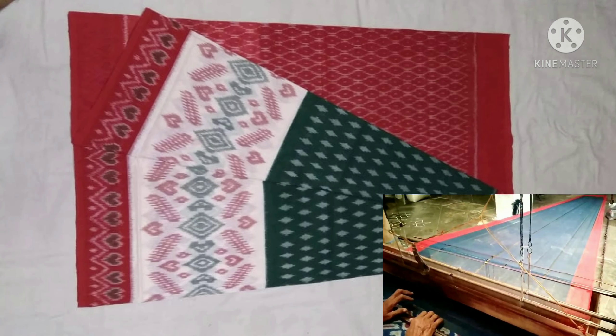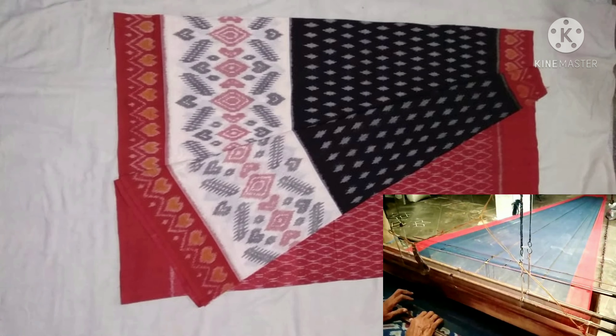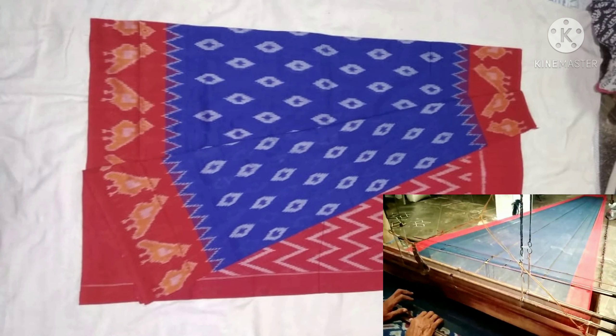In the next step, yarn is dyed with the initial base color, and then stretched out on two poles in sunlight to dry. The process of dyeing and drying will be repeated for each additional color required.